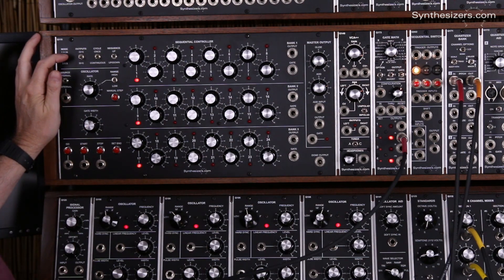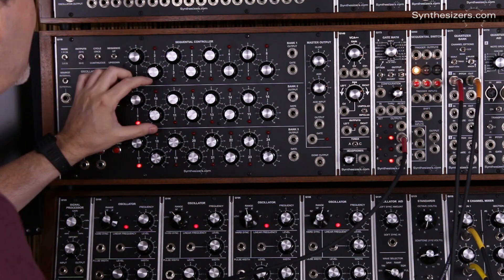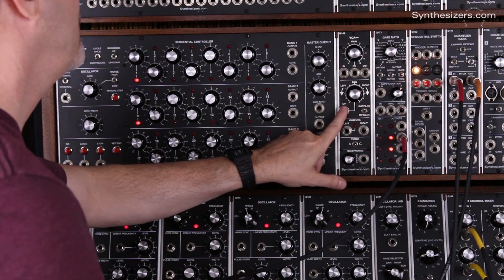We need to be in 3x8 mode so that we get three rows. The top row is going to be our melody and the middle row is going to control our left and right panning with our Q148.